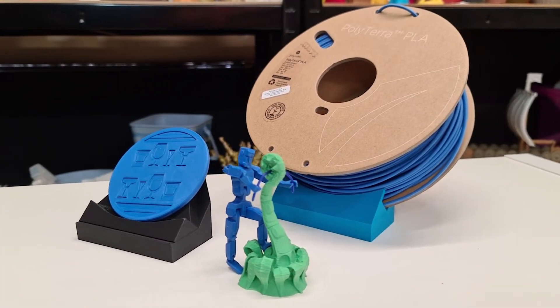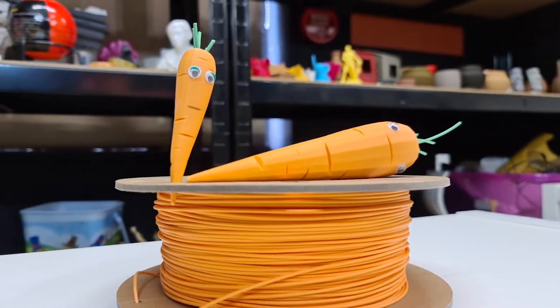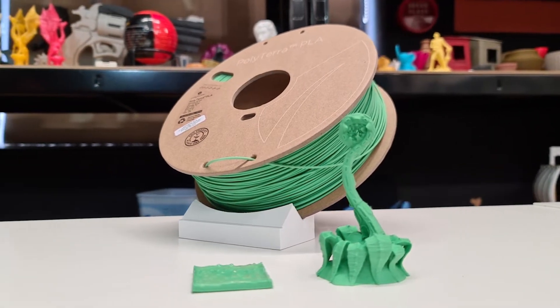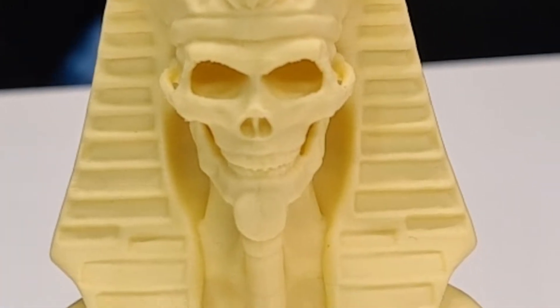This filament comes in a wide variety of colours, including sapphire blue, cotton white, sunrise orange, forest green, fossil grey, and pastel banana, as well as many more.